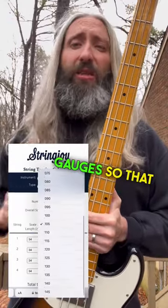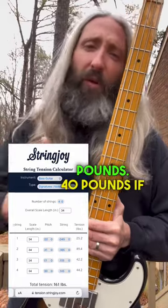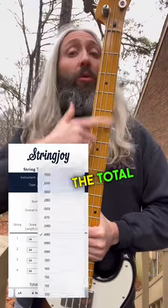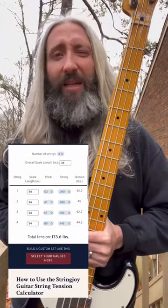Finally, you're going to pick your string gauges so that the tension on each string is roughly 45 pounds — 40 pounds if you like it lighter, 50 if you want it heavier. The total tension on the neck should end up being somewhere in the range of 170 to 190 pounds.